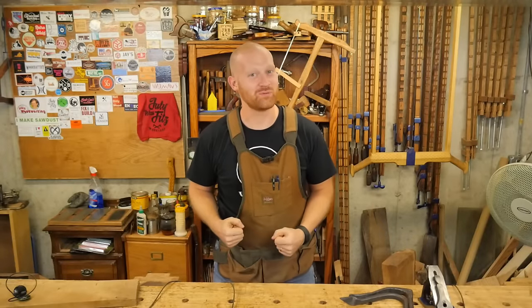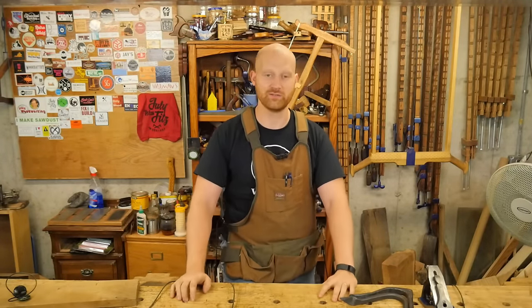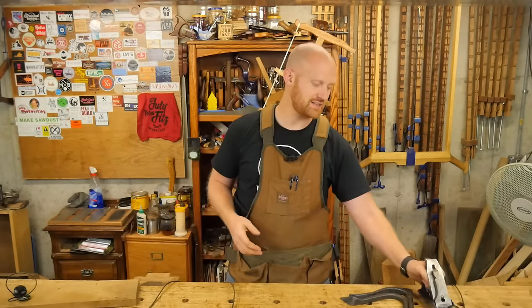Hey y'all, I'm James Wright and welcome to my shop. This last week has actually been very productive with a lot of work. First, the videos that came out this last week — I did two videos about smoothing planes.